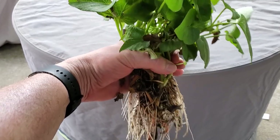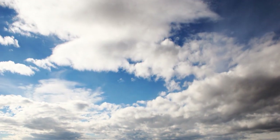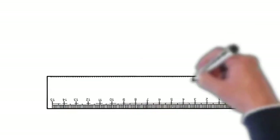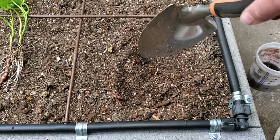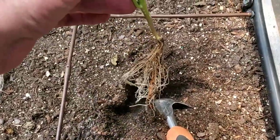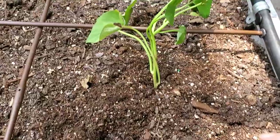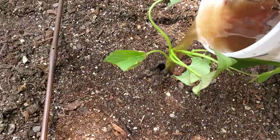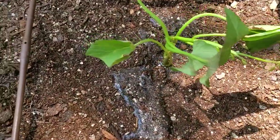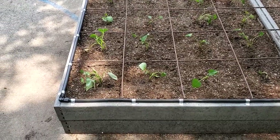Even though they love the heat, you may want to plant your sweet potato slips either early in the morning or on a cloudy or overcast day so they have a little bit of time to adjust to the direct sunlight. Plant the sweet potato slips about 12 inches apart. Dig a hole deep enough for the root system to fit down into, insert the slip, then fill the hole and firm the soil around the plant. Water right after planting and regularly while the plants get established.